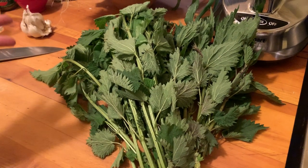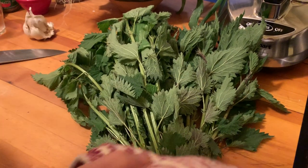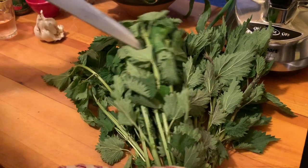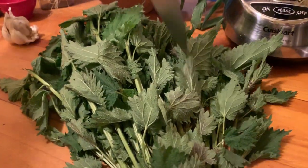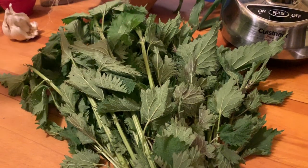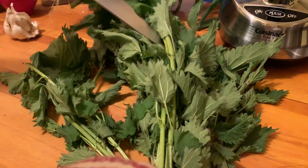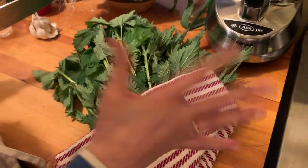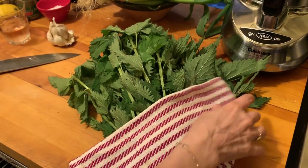I didn't find these in anybody's backyard — I actually paid for them, but that's what you have to do sometimes. The thing about stinging nettles is that they actually sting, which is kind of unfortunate. But the thing is, you can get rid of the sting very quickly. So look how beautiful these are. You do not want to touch them — gloves would be good, which I don't have close by, but we have this instead.